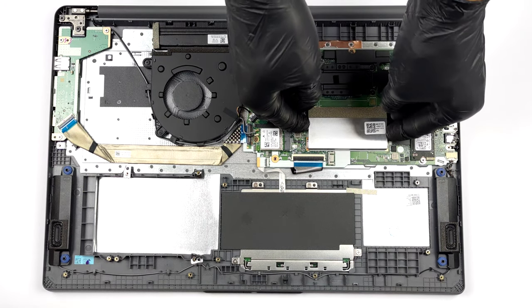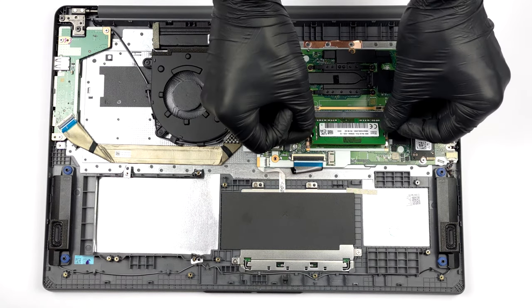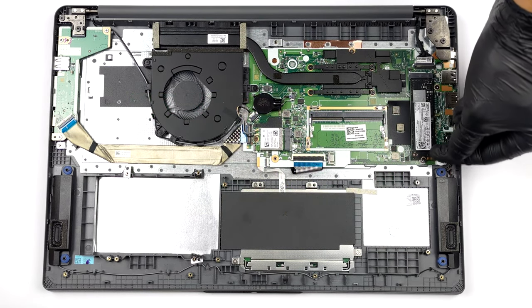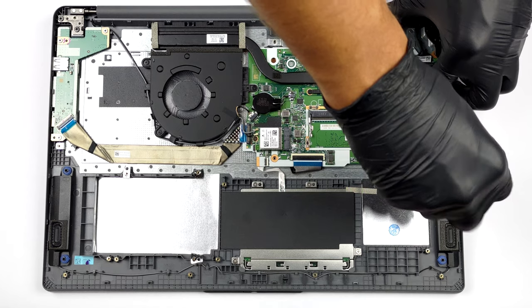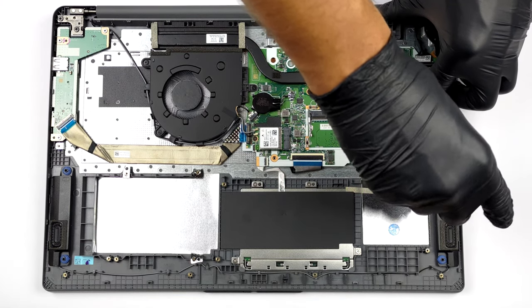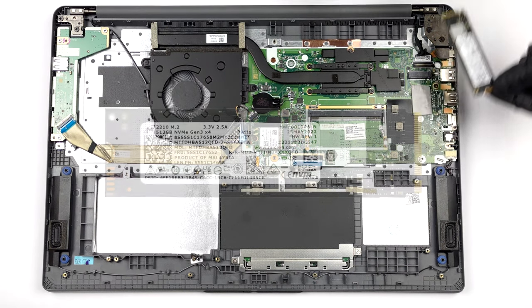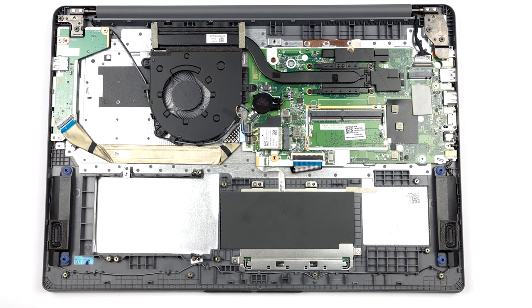Memory-wise, there are either 4 or 8 gigabytes of DDR4 RAM soldered to the motherboard. In addition, you get one SODIMM slot for further expansion. Our unit features one M.2 PCIe x4 slot which supports Gen 4 SSDs but runs them at Gen 3 speeds. By the way, configurations that ship with the smaller battery get a 2.5-inch SATA drive bay. The cooling here comprises a single heat pipe, a heat sink, and a fan. Thankfully, the VRMs have a couple of heat spreaders to manage their heat.